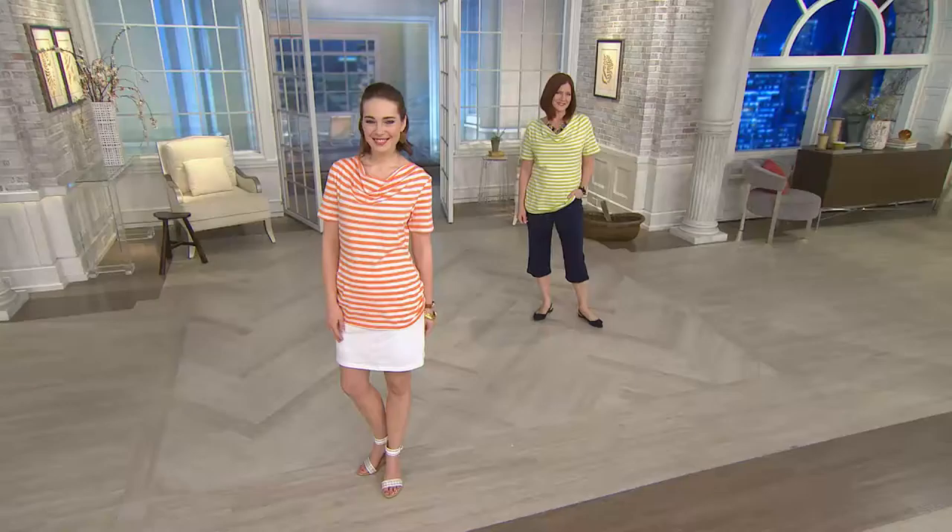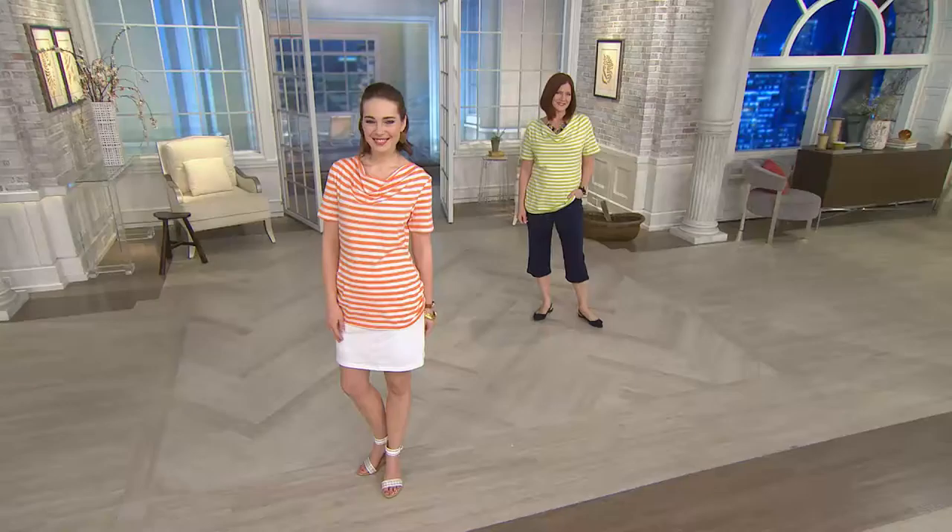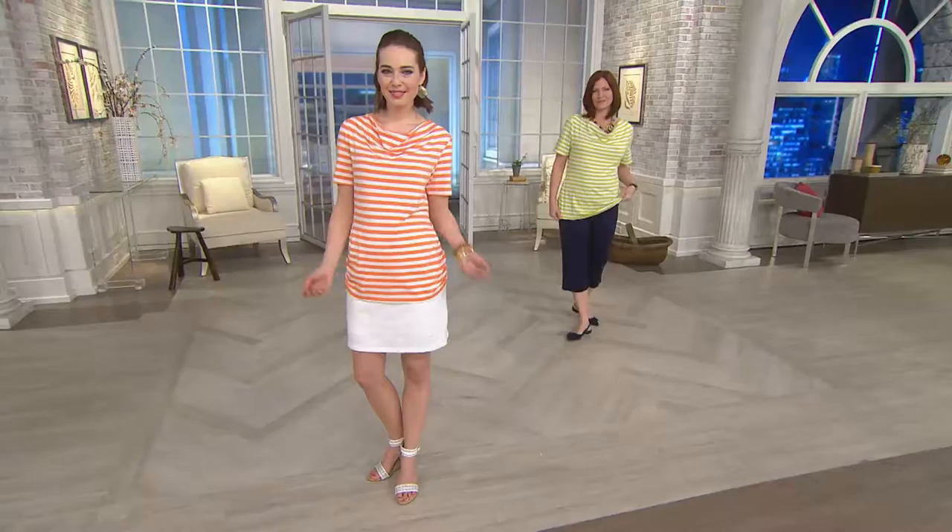Great way to kick off the show. The most affordable item this hour of Denim & Company at $24.96. Already 300 of you have dialed in to pick up your top. Hello, Miss Pam — Pam is wearing a classic: the denim.